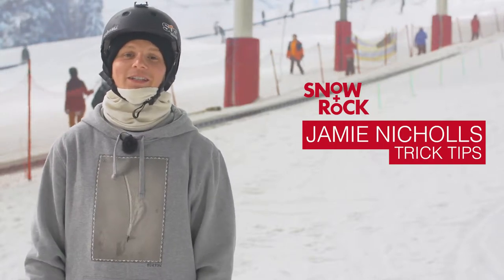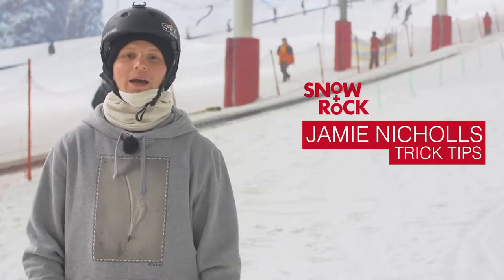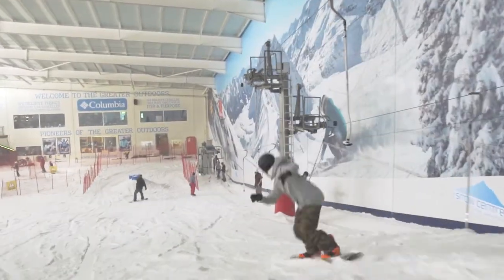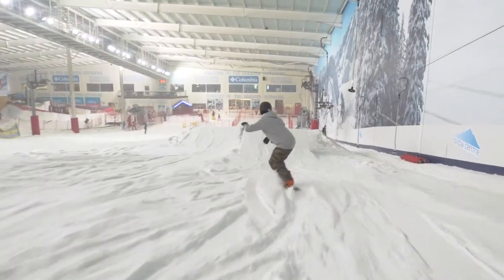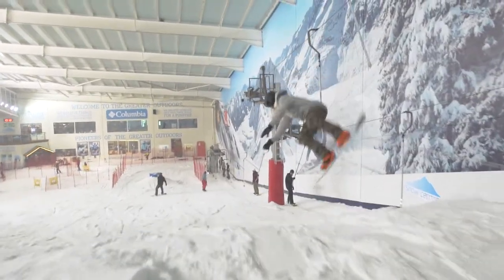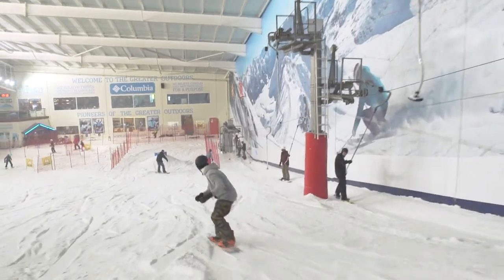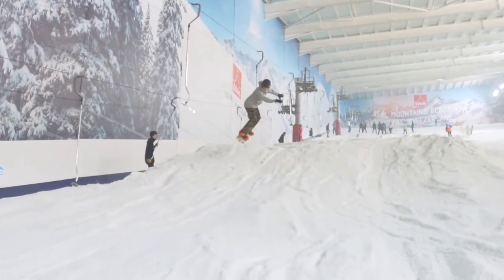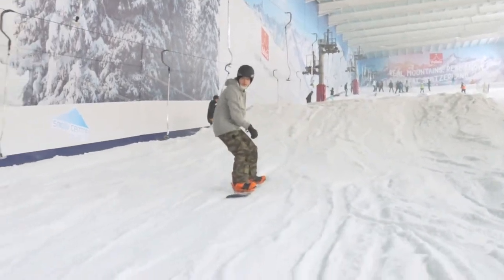Hi, I'm Jamie Nichols and in this trick tip video I'm going to teach you guys how to do a backflip on the jump. First thing is to approach the jump with enough speed to clear it. This trick is really important — make sure you've got the speed right, because if you don't you're going to come up short and your nose is going to dig into the knuckle and you're going to end up on your face. So make sure you've got the speed right.